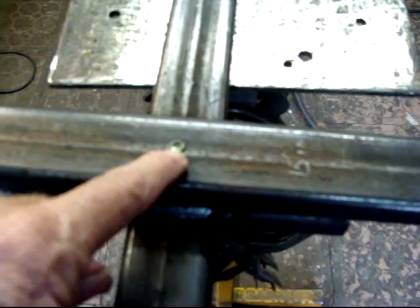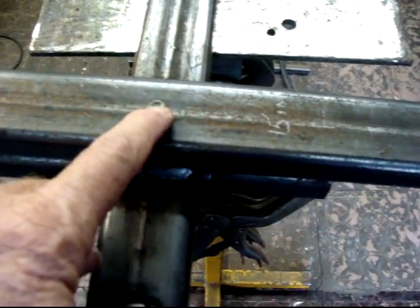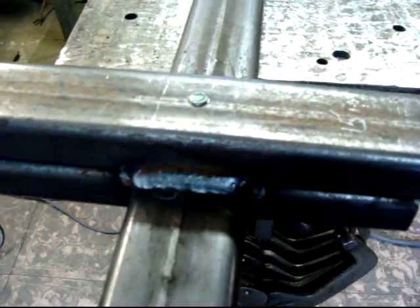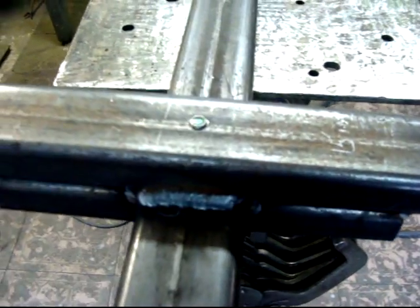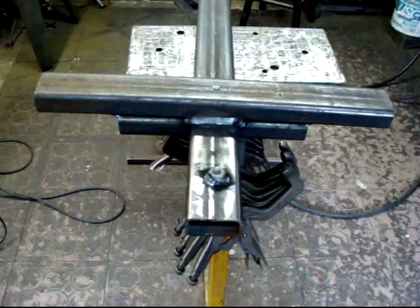Now you can see the bolt has come through just a little bit on the top. All I have to do is take a grinder and knock that little edge off to make it flat. If you're going to put flat metal on top of this, it needs to be flat, so you just take a grinder and knock that off a little bit.